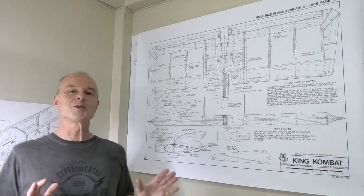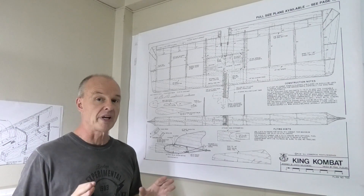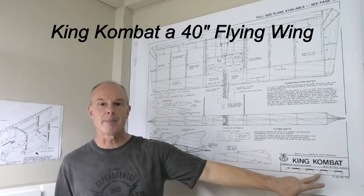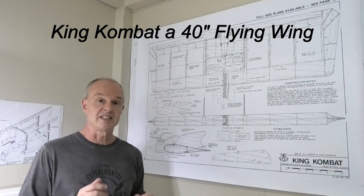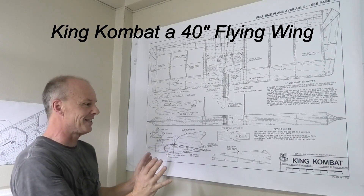Hi, welcome to my new build. This is a series of videos where I'm going to be building a balsa flying wing. This is King Combat and it was published in RCM magazine in 1979, and I'm really excited about this.